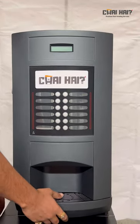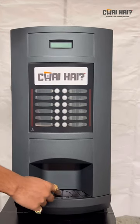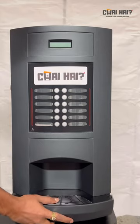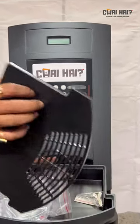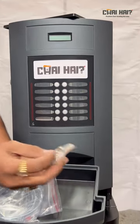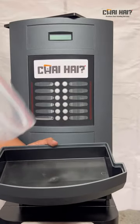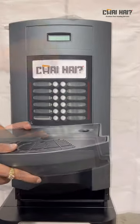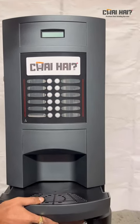When you unbox the machine, you need to find the keys. The keys are in the dip tray — you need to slide it out and open the dip tray. Here you're going to find the keys, and you're also going to find one pipe, which you have to keep aside. After getting the keys out, gently slide the dip tray back inside the machine.